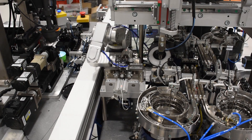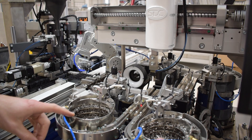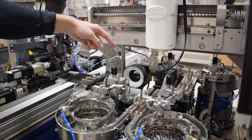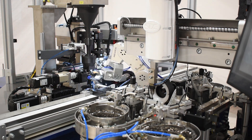The first part of the process is to deal with what we call the links. Each one of these vibratory feeder bowls is how we actually orient and feed the links into the machine. This station right here is our link orient station — we use it to make sure they're lined up correctly.